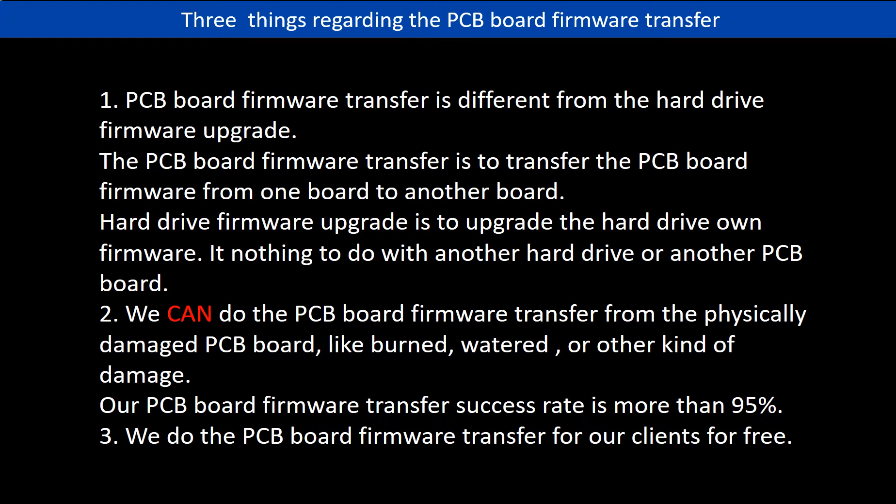Regarding the hard drive PCB board firmware transfer, we have three things to mention. First, PCB board firmware transfer is different from the hard drive firmware upgrade. The firmware transfer moves firmware from one board to another board, while the hard drive firmware upgrade upgrades the hard drive's own firmware and has nothing to do with another PCB board. Second, we can do the firmware transfer even from a physically damaged PCB board — burned, watered, or other damage — with a success rate of more than 95 percent. Third, we do the PCB board firmware transfer for our clients for free.